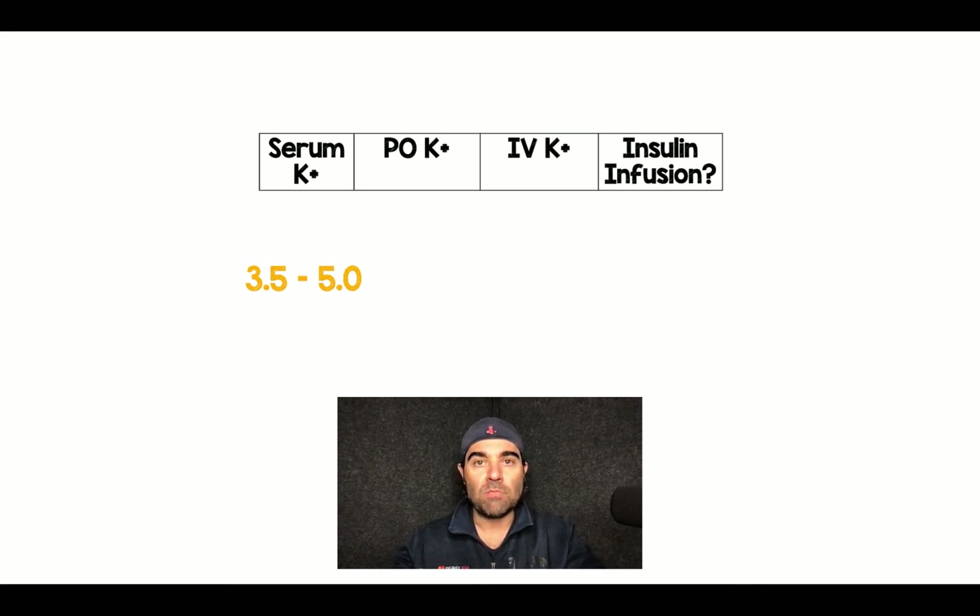Then there's the middle category: potassium 3.5 to 5. I will still replace potassium in these patients — 20 milliequivalents orally and then 10 to 20 IV — and I will start the insulin infusion, with the thought that as I start the infusion I'm going to start shifting potassium down. I want to stay on top of that so I don't fall into that third category.